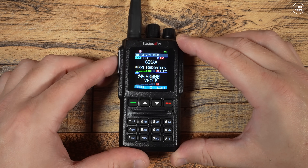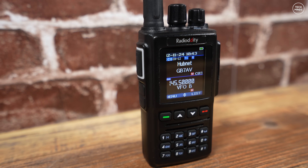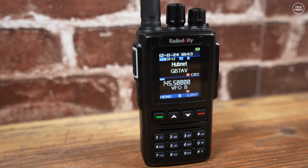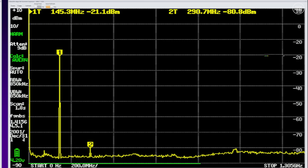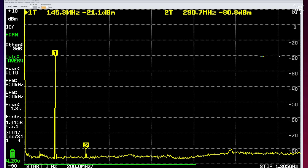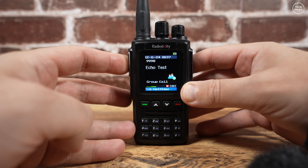In my personal opinion, how good a handheld radio is comes down to how clean the transmitted signal is. Using a TinySA Ultra — not a calibrated lab device, but it does the job — I'm thrilled to see that on 145 MHz the second harmonic is around 60 dB down from the fundamental. Up on 70 centimeters at 435 MHz, the second harmonic is around 50 dB down from the fundamental. The Radio Oddity GD-168 gets a massive thumbs up from me regarding spectral purity.